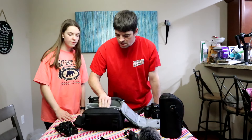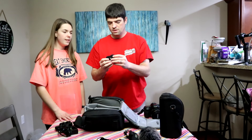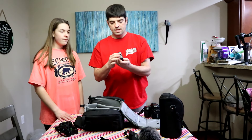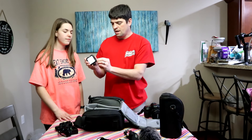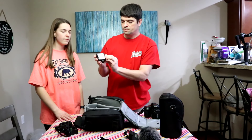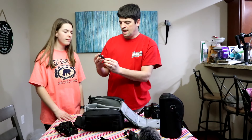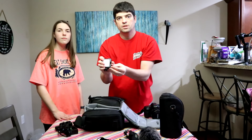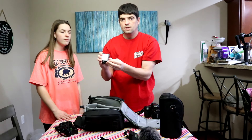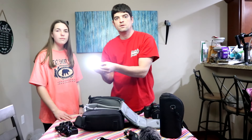Next we have this light, which is also Neewer. It has an on/off switch, charges by USB-C, and has a high and a low setting — here's the high, here's the low.